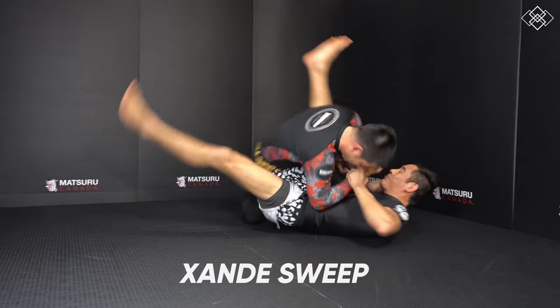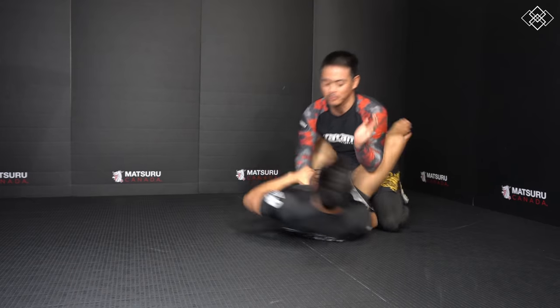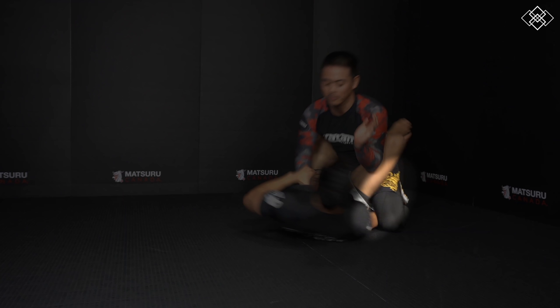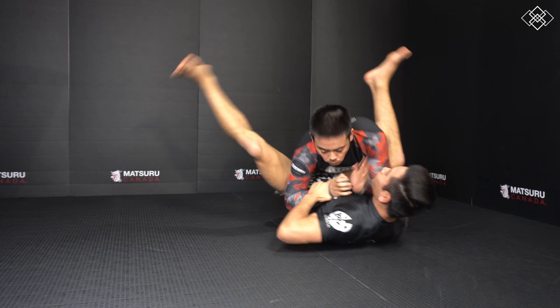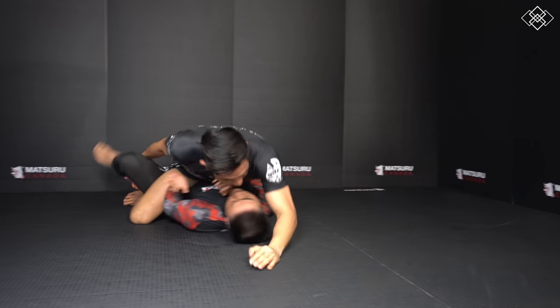This fifth sweep is a variation of the pendulum sweep. We control the wrist of the arm we want to sweep into, then hook under the leg with our free arm and repeat the same process — open our guard and chop one leg down to the mat as the other leg chops underneath the opponent's legs.